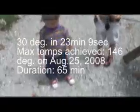Almost 100 degrees. So you guys are all done with your test today, huh? Yeah. So you got to 100 degrees in 23 minutes.